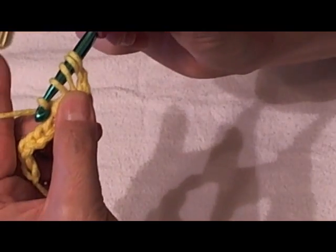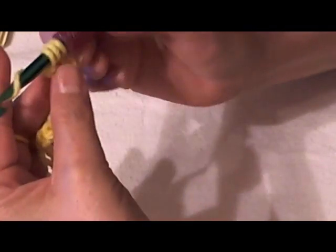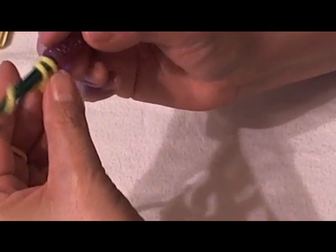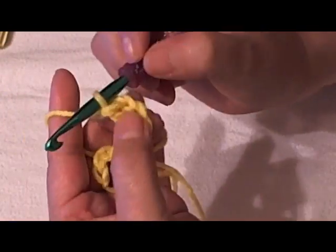What I mean by that is you grab your yarn and pull it through the first two — pull it up. There's going to be three left on your hook. Now you grab the yarn again and pull it through the next two. There's two loops left. And then you pull it through the last three. So you pull it three times. And that is the treble crochet.